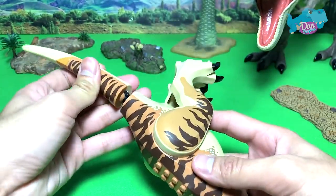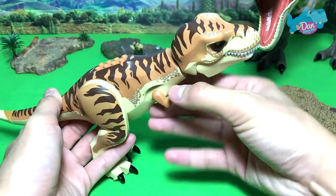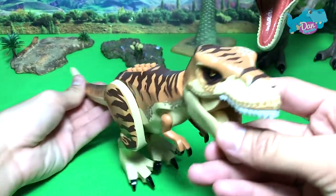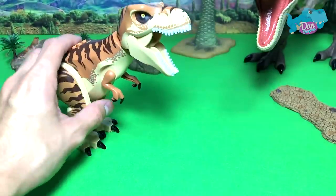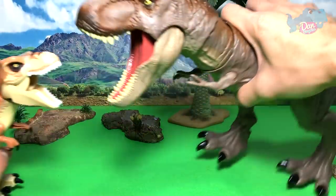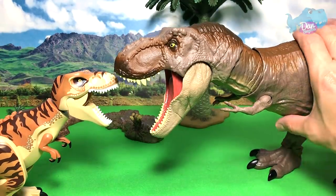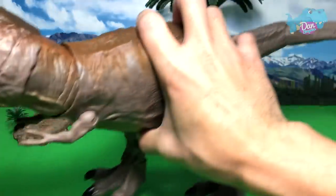Our first figure of the day is the new 2018 tiger-striped Rexy. This portion here is really cool. Let's do a comparison with the Jurassic World T-Rex figure. We have the bite-and-fight Tyrannosaurus Rex — the dual attack.